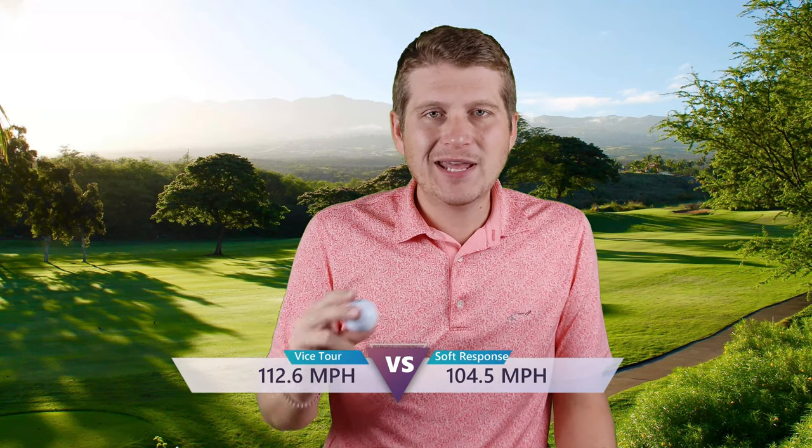Ball speed on the seven iron: 112.6 compared to 104.5 for the Soft Response. I might've had a better day hitting the Vice, but that still is a drastic difference — I don't gain seven or eight mph just from being warmed up. The Soft Response might've just been so soft that I wasn't compressing it the way I should. This golf ball I did not have an issue compressing. It felt really good off the long irons — just a slight firm press to let me know when I hit it well, and also when I didn't. The numbers are great there, honestly matching up really well with any other ball on the market, maybe even a little better.